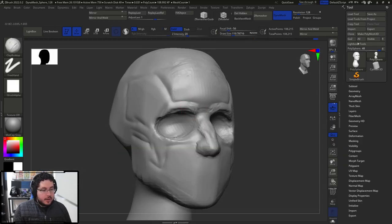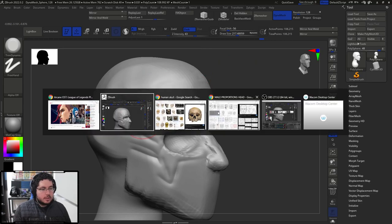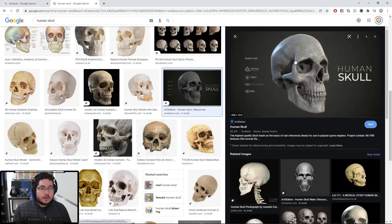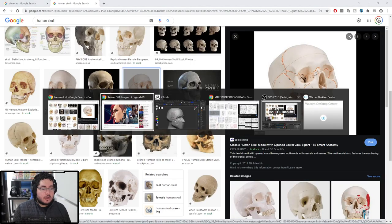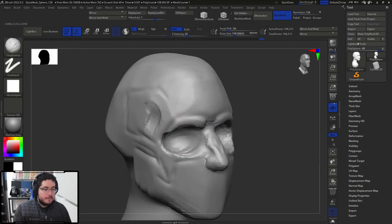We are going to have a little bit of a line over here. Let's start smoothing and cleaning all of this out. BTD is the shortcut for trim dynamic. Here on the side you can see on the skull there's a ridge where the frontal bone and the temporal bone kind of join together — you can see it right here. It's very important to have that one, so I'm going to start adding this sort of effect over there.